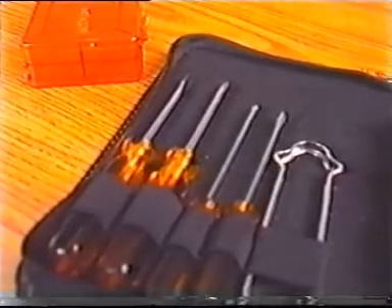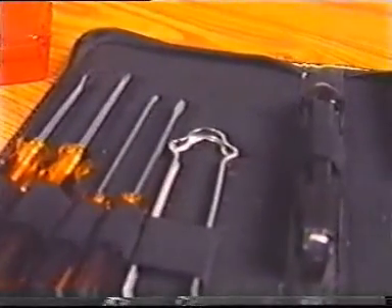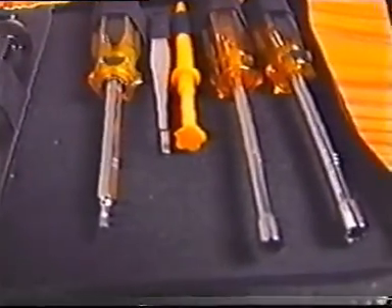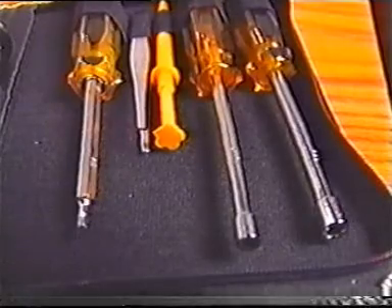The only tool you'll need is a screwdriver, either straight or Phillips head, or nut driver. Different computer manufacturers use various types of fasteners, so it's important that you have a variety of tools on hand.